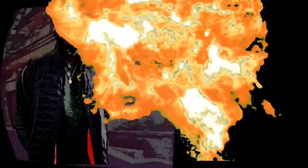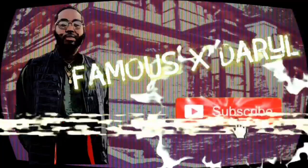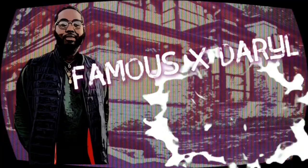What it do YouTube, it's your boy Darryl coming at you with another video. Today we got this new piece that I just picked up from GLD and I'm doing a little video and unboxing on it.